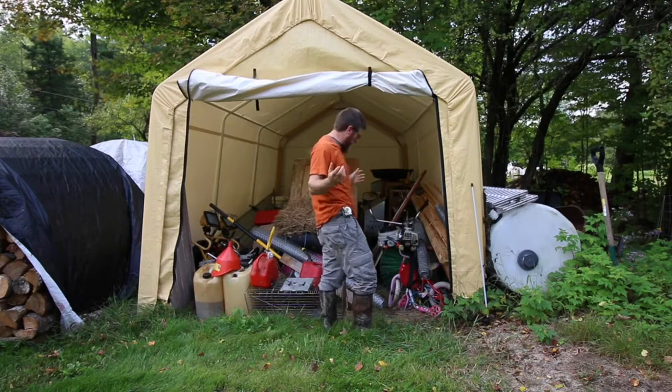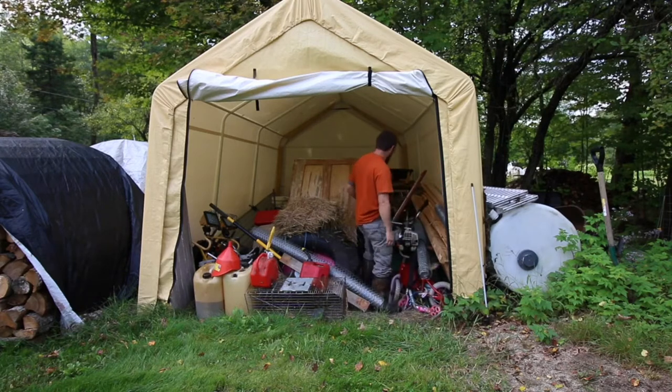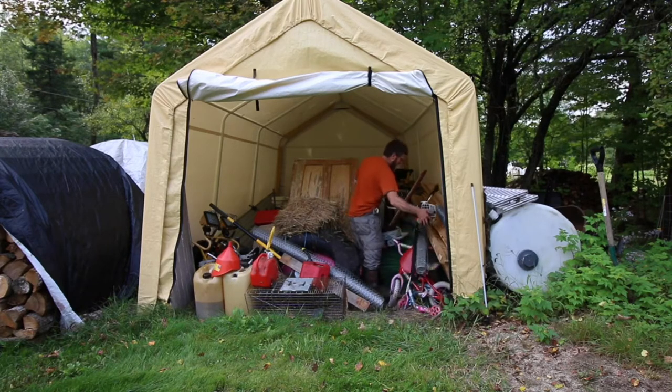Excuse the mess, this is just kind of our collective storage of things that I know I'll need eventually. Gotta have a safe, dry place to put everything.